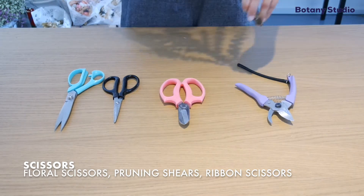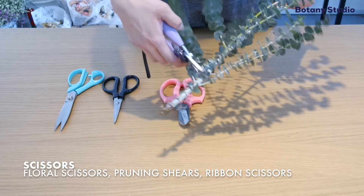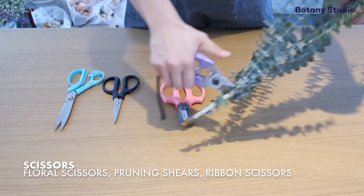When cutting thicker branches or thicker stems, I would use pruning shears because these are designed for heavy-duty cutting and so you don't injure your hands.